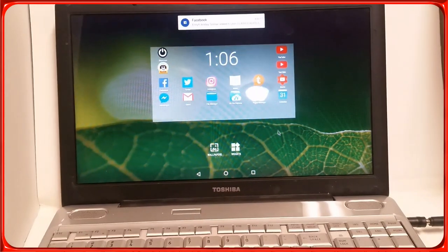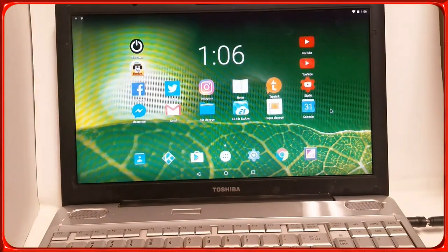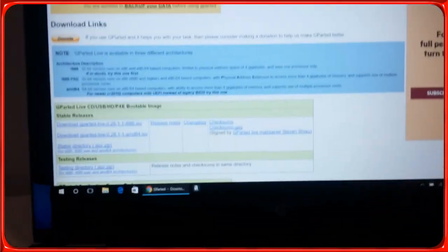I'm running Nova Launcher because it gives me a lot more options and I like it better. Let's go to the other computer and I'll show you all the files you're going to need and how to install this. The first thing you need is GParted.